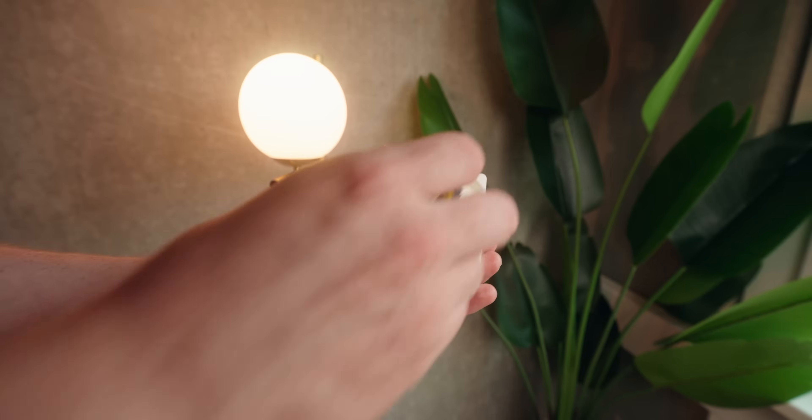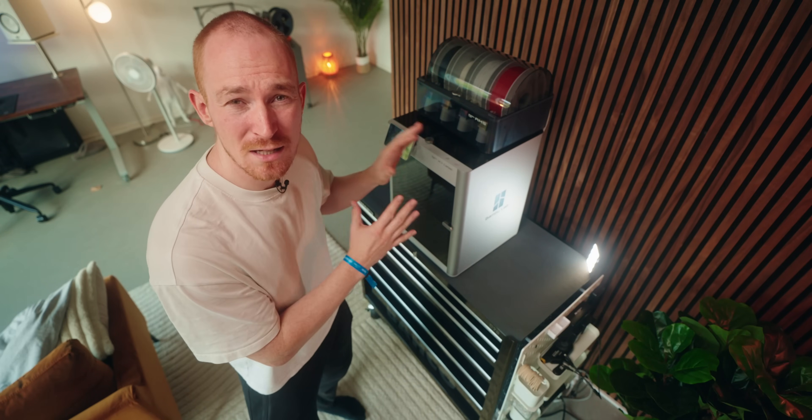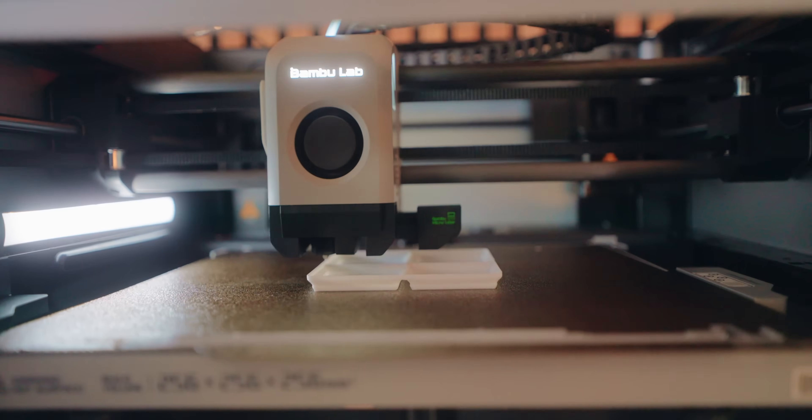To have a good comparison we need a benchmark model where we can see the print times before and after all of our adjustments. I really like this Gridfinity holder for a tape measure because I print stuff like this all the time. All of my testing will be done on my BambuLab X1C, which is already a pretty fast printer, but we can still get a lot of improvement. So let's first print this at standard settings, changing nothing, and see how long it takes.